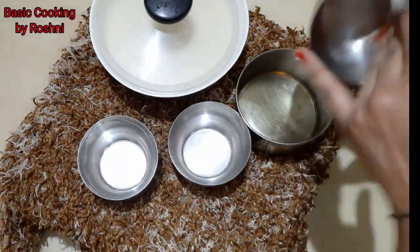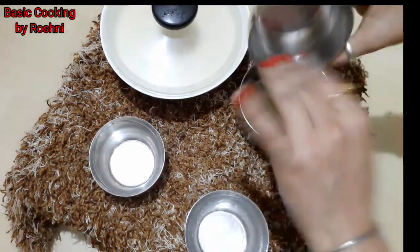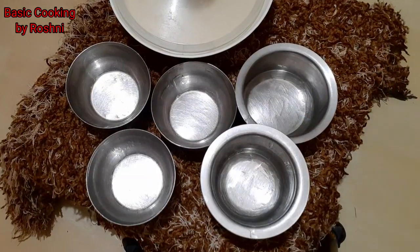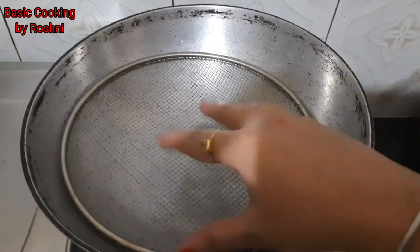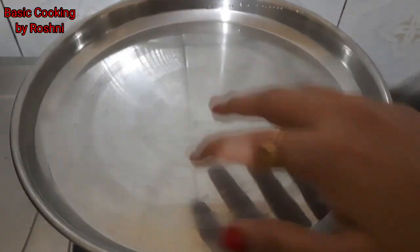Add the batter. You don't need to do any dusting here, you will need a good oil, that's enough. But you have to take a heavy surface katori. You can add the cake batter in the heavy surface katori. I have all the katoris ready. You can put it on the gas in a heavy base pan and cover it for 10 minutes on a slow flame.